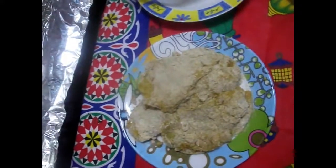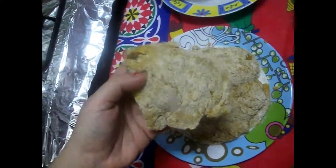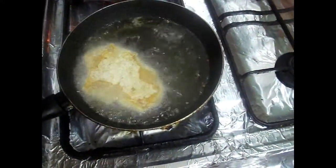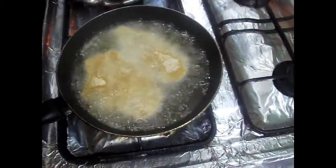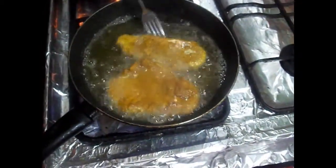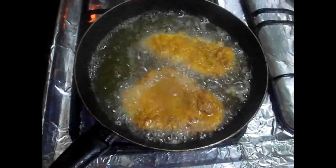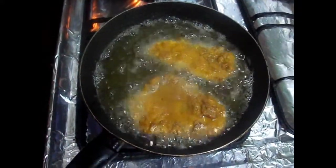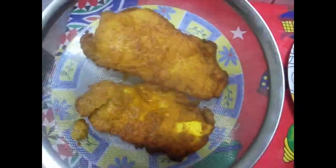البانية بتاعتي في الفريزر، أغلقت ما تشمع. سخنت الزيت يكون غزير وساخن جداً، وابتدأت أنزل البانية. ما بقلبش على طول عشان البقسماط ما يفكش معايا. بستنى لما تحمر وبعدين أقلب البانية. عشان الزيت سخن بتتحمر بسرعة. وكمان النشا بيخلي البانية تتحمر بسرعة. الوش الواحد بياخد حوالي نص دقيقة.